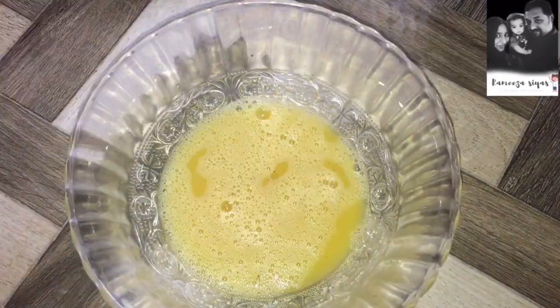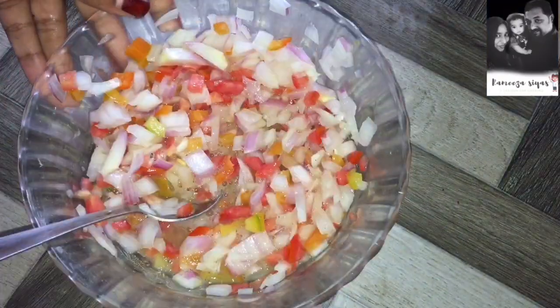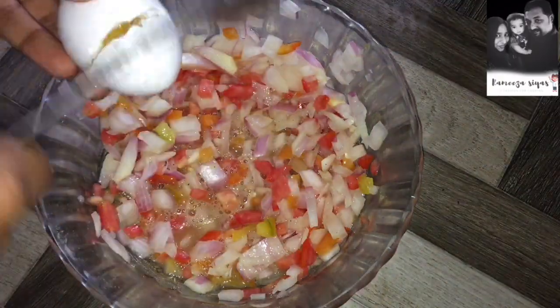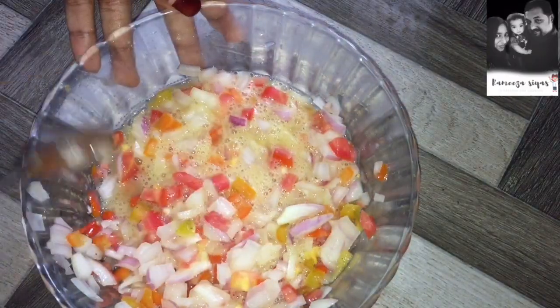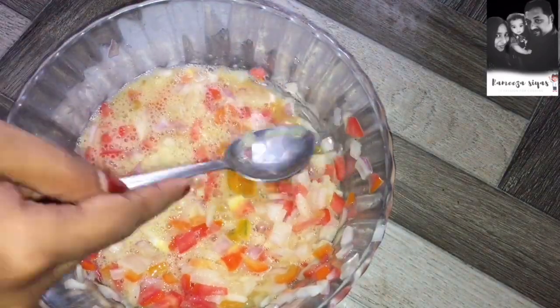I am going to cut a tomato like this — 1 tomato, 1 medium-sized, and 1 cup of cabbage. Mix it all together in the bowl and fry it.